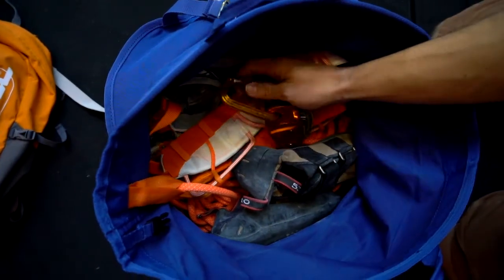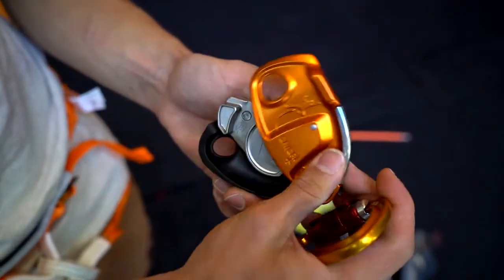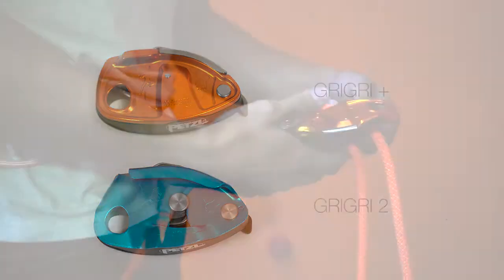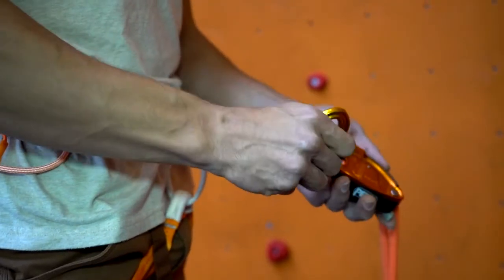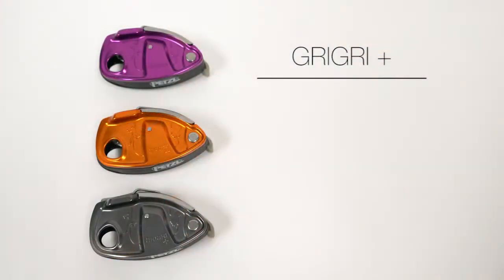The legacy of the Petzl Grigri takes another step forward with the new Grigri Plus. To be sold alongside the Grigri 2 in early 2017, the Grigri Plus accommodates the needs of the modern climber with additional features for lead and top rope climbing.